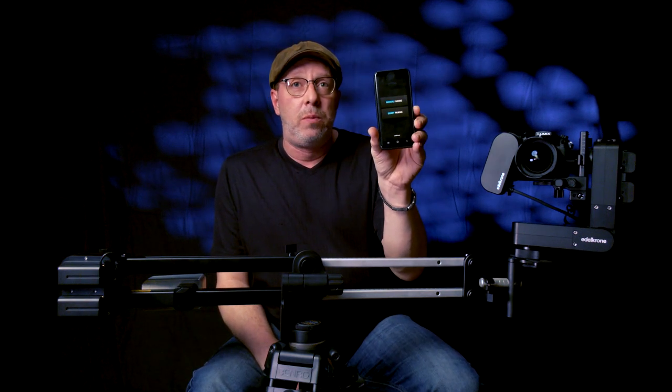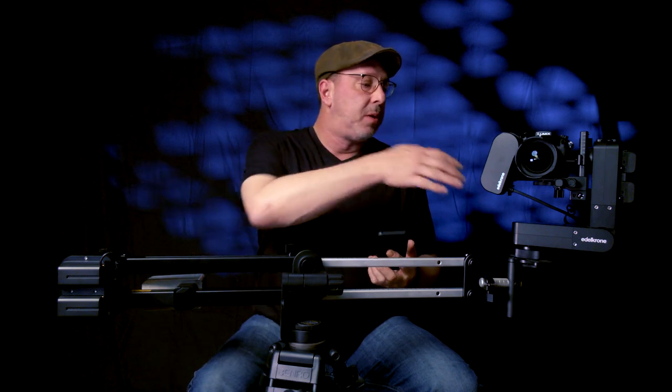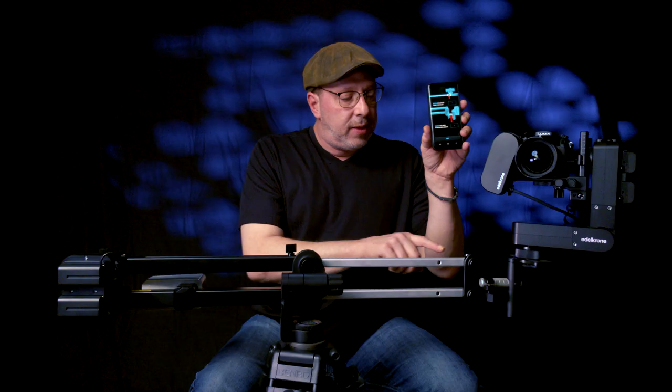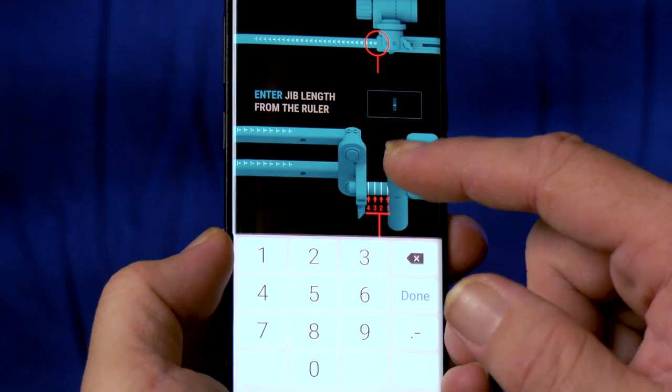Here it is all set up. Edelkrone units run off an app for your phone — works on both iPhone and Android. You pair the units through the app; once they're found, the first thing it asks is about the Jib One's position on the numbered line. It's numbered one through 27 — I have it fully extended so I put in 27.